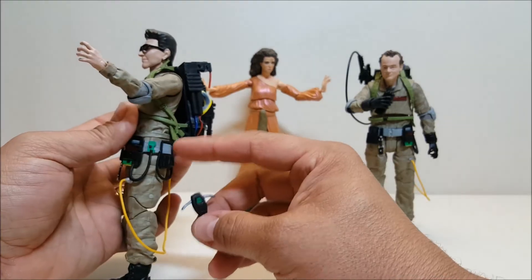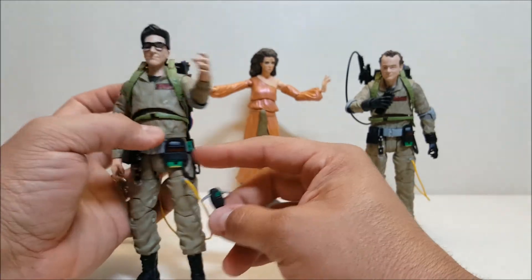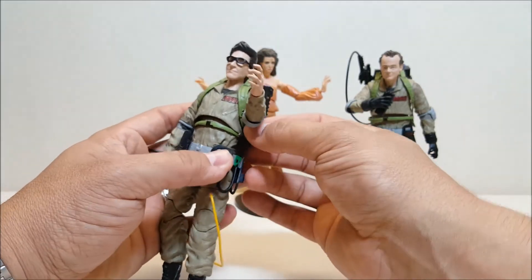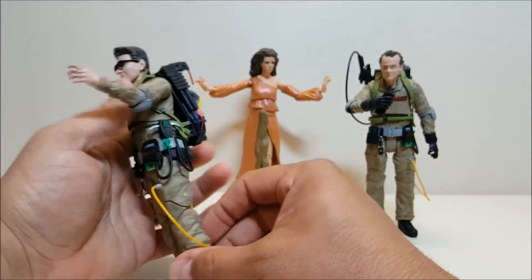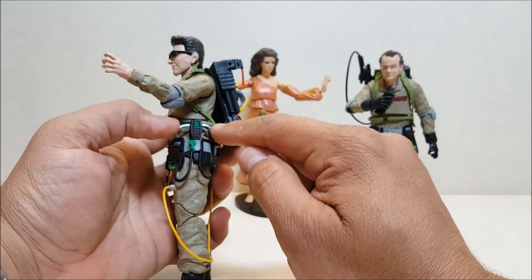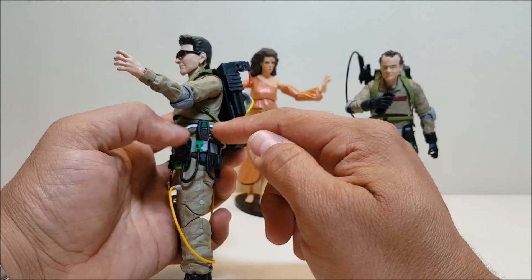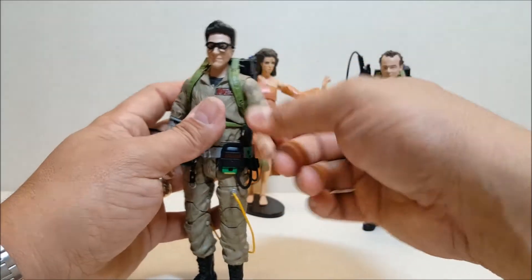There's also nowhere to store the PKE on the belt — they didn't give him any loops. You could shove it in his belt since the belts do move, but you should be careful because of the arms. If these arms could have been articulated so you could put them away, that would have been nice.